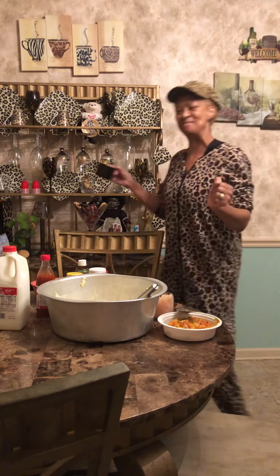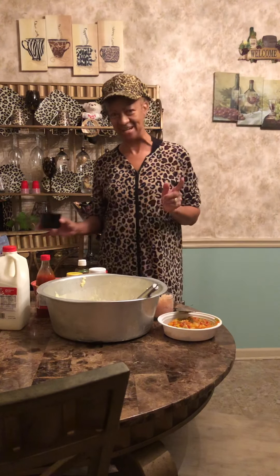Good morning, good morning, good morning. I'm up early. Get my pies ready.